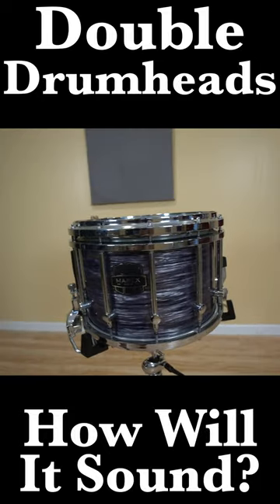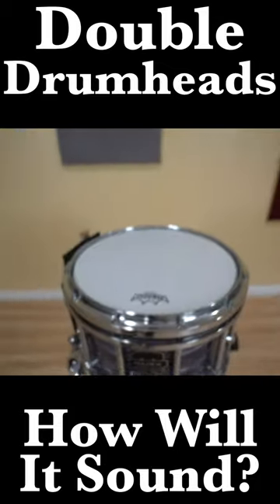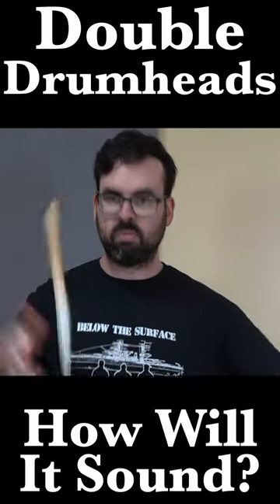The marching snare drum normally has a plastic head on the snare side and a Kevlar head on the batter side, but what if we beef it up?